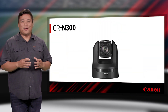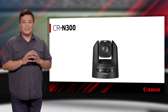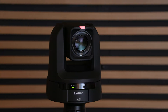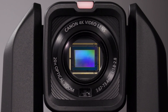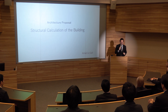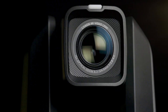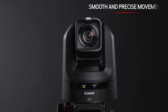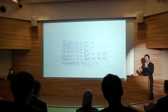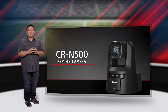The CRN300 offers fast and flexible performance in an efficiently compact size. It combines a 20x zoom lens and a 1/2.3-inch 4K UHD sensor for beautiful remote control camera work in situations where you need a small footprint camera. Thanks to its impressive zoom range, the CRN300 is great for both front and back of venue applications in theaters and classrooms.